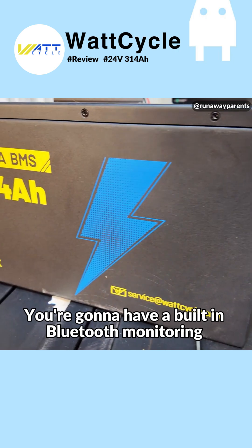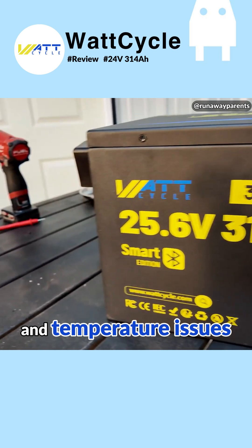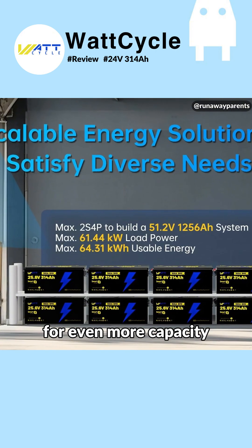You're going to have built-in Bluetooth monitoring with the app. Internal BMS that protects against overcharge, over-discharge, overcurrent, and temperature issues. This sucker is rated at over 6,000 cycles at 80% depth of discharge. It's also scalable — you can connect them in parallel for even more capacity.